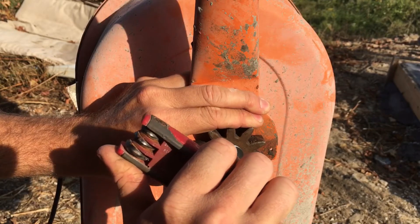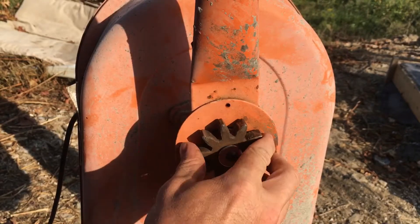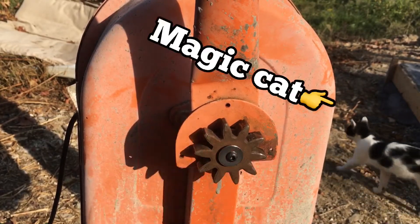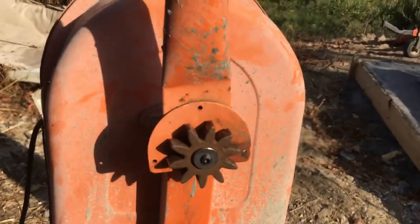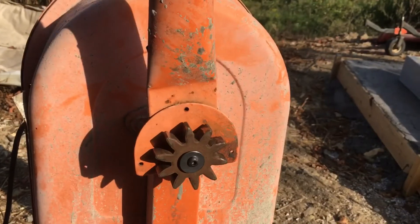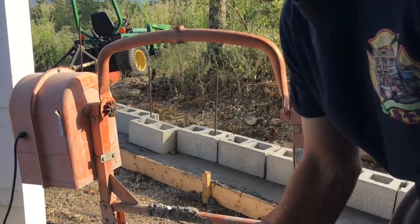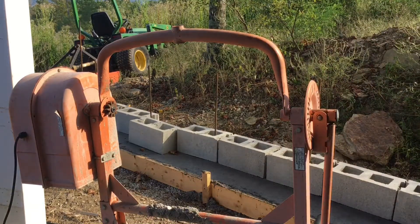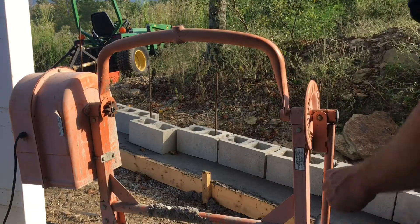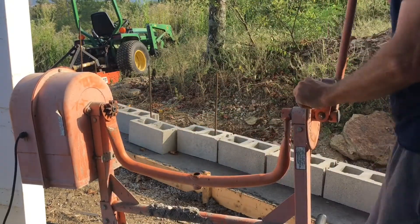Snug that up, flip the switch and see if she works. At this point we're ready to set the drum back on. I'm gonna go ahead and take my own advice, flip this back over so that gravity does the work for me — it holds the drum in place while I put this bolt in.